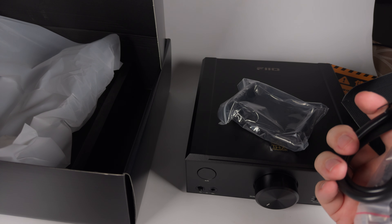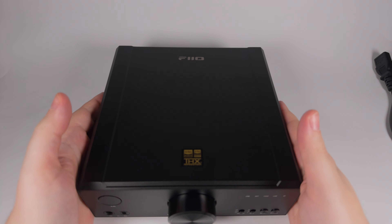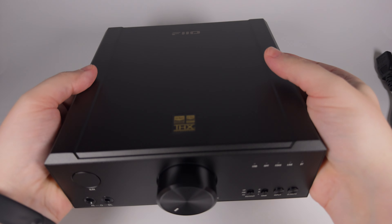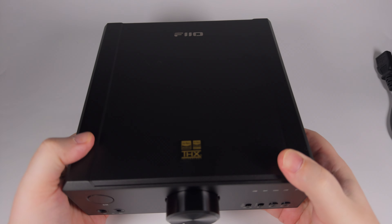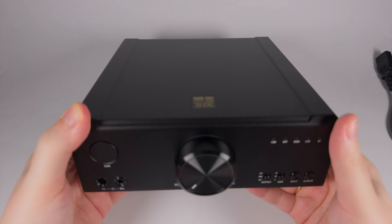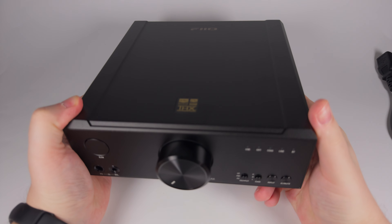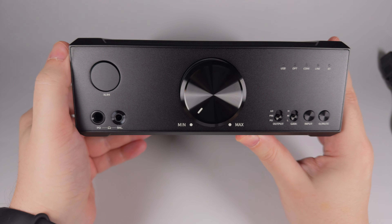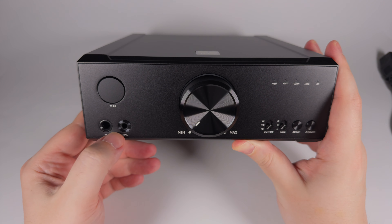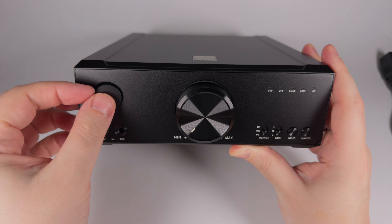You're getting basically everything you need, and a bit extra on top of that. The device itself is pretty compact but at the same time quite heavy — a really solid metal chassis with probably a solid transformer inside. It has the familiar FiiO design with edges and bevels throughout. On the front panel we have two single-ended 6.3mm outputs, a 4.4mm Pentaconn balanced output, and a 4-pin XLR for full-size headphones.